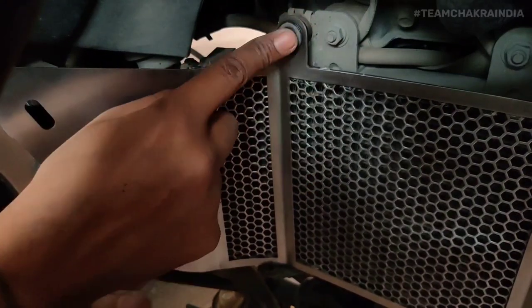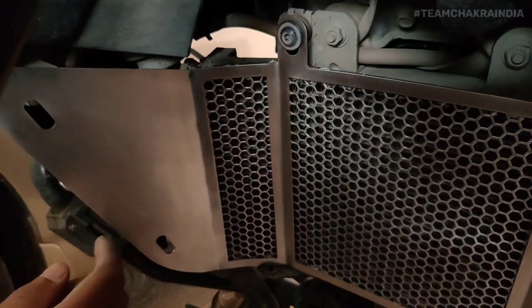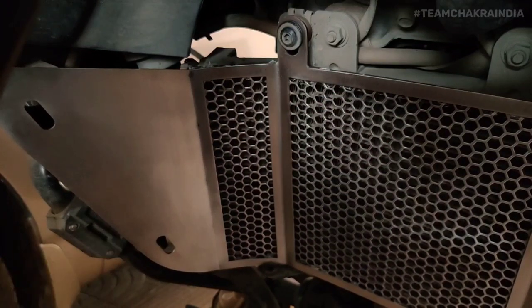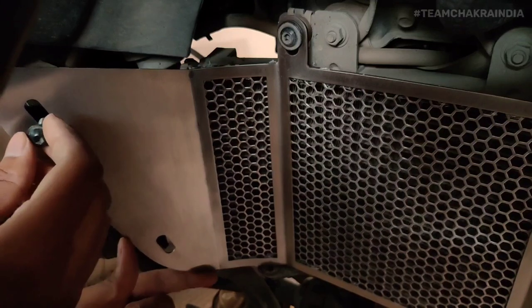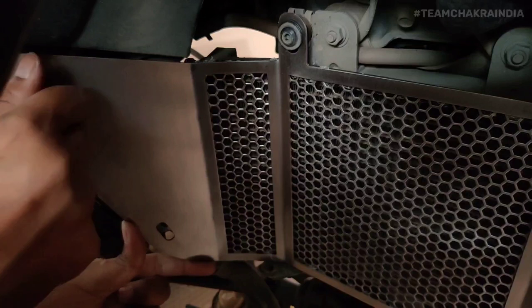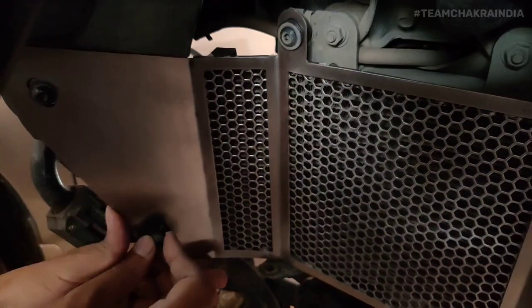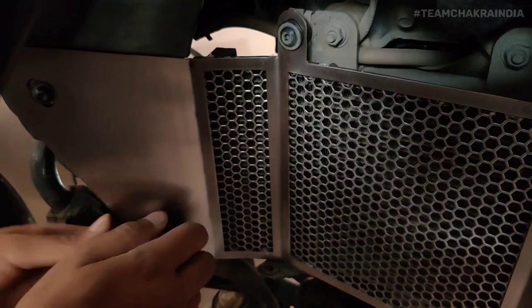That way it should sit in place and also it won't have any sort of noise. Once this side is done and the other side is done, you need to install these two Allen screws as well and tighten them. It's a direct fit — I'm not struggling with the bolt positions or anything.